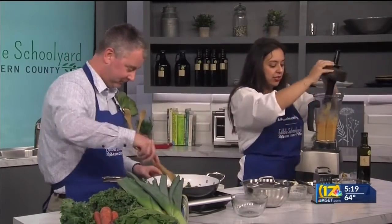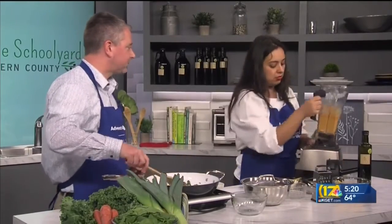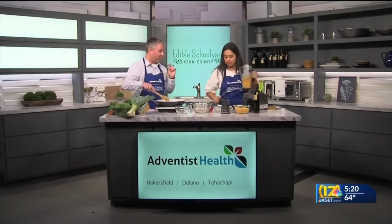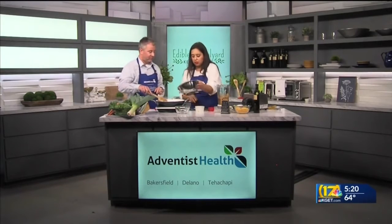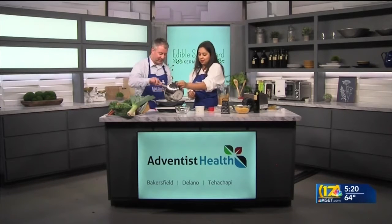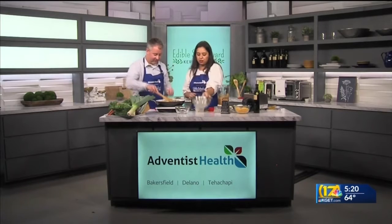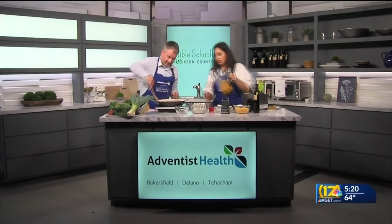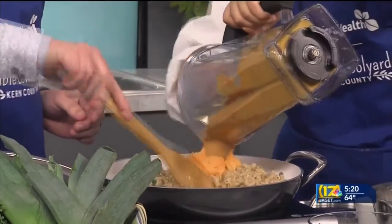I'm going to call it good — as you can see it has a really beautiful bright color. We're going to pour that into here with the pasta. I have my cooked whole wheat pasta. So again, getting those healthy whole grains and fiber into your diet. Let's mix that around a little bit, and now let's add in our cheesy sauce.